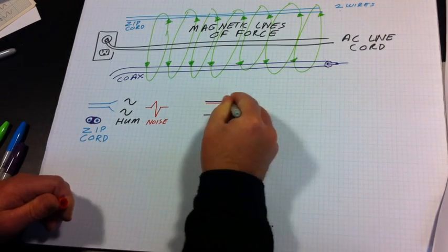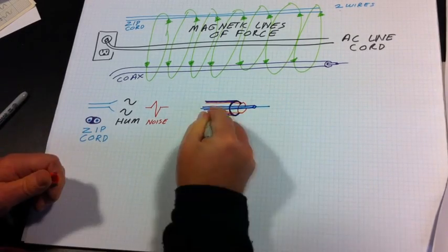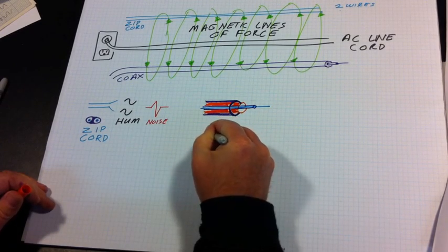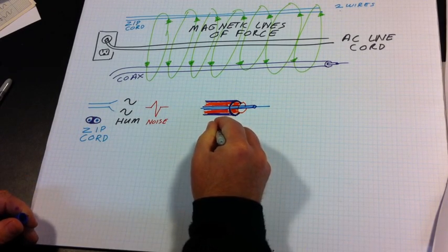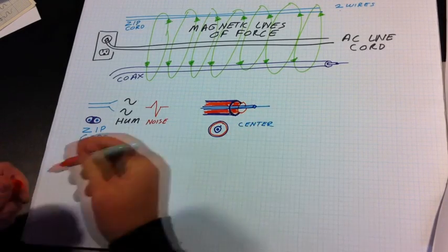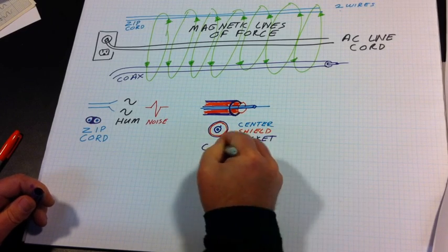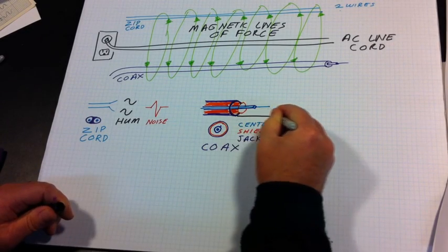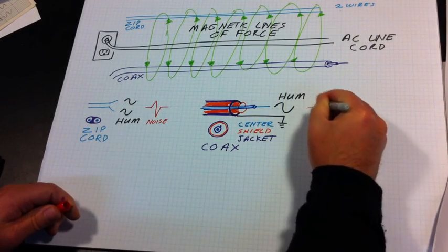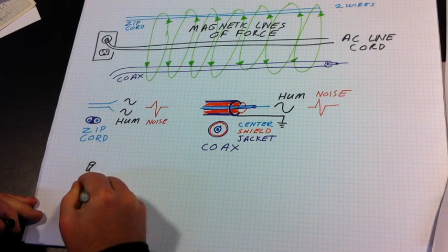The other cable is coax, which is often used for high-impedance unbalanced audio such as found in home stereo systems. These two conductors consist of a center wire surrounded by a shield wire that totally surrounds the center one, thus making a coaxial set of conductors. The outer shield is attached to ground to bleed off any noise and hum, but still being a high-impedance unbalanced line, hum and noise still gets through.